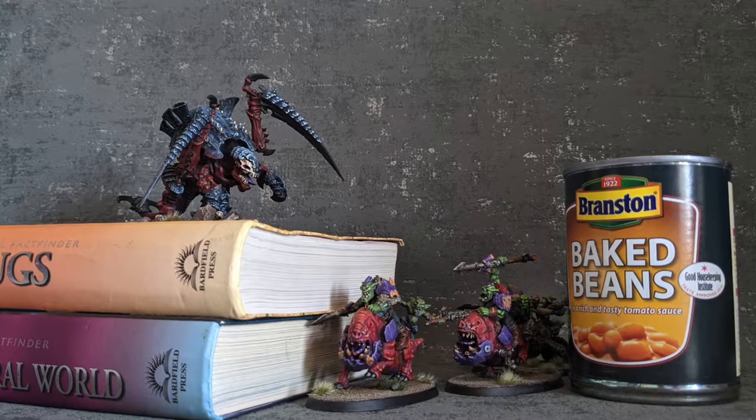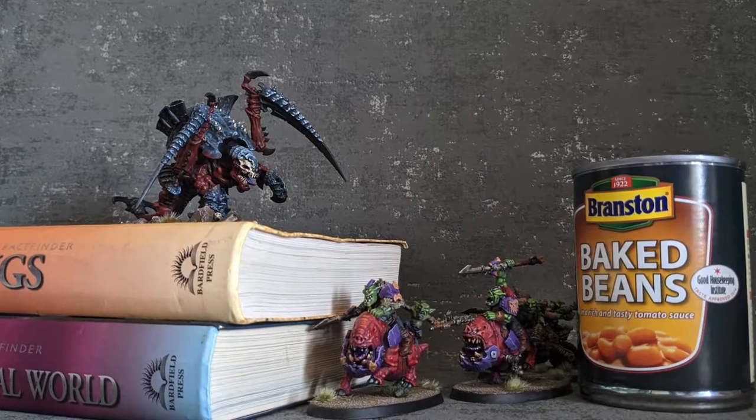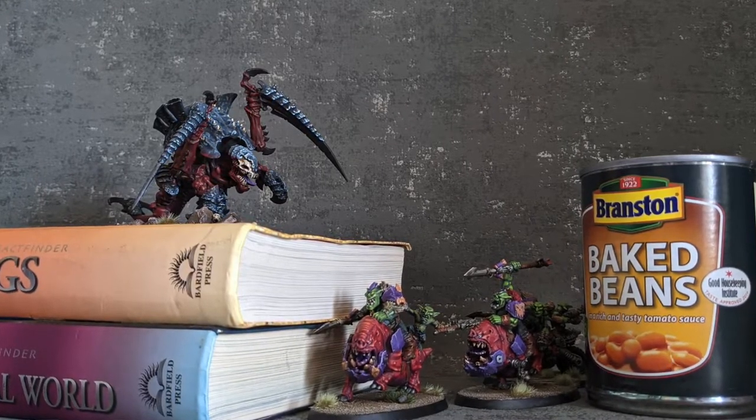When you're first starting out, you're more likely to be spending your money on the actual miniatures rather than the scenery. After all, we can make do with piles of books and cans of baked beans for make-do little towers. But when you've got enough miniatures and that money is burning a hole in your pocket, the next logical step is to start buying some terrain.